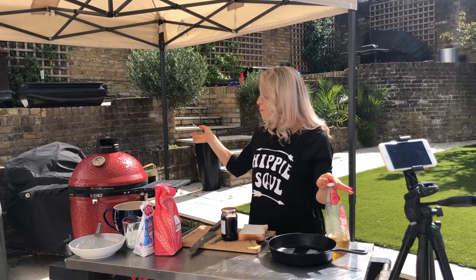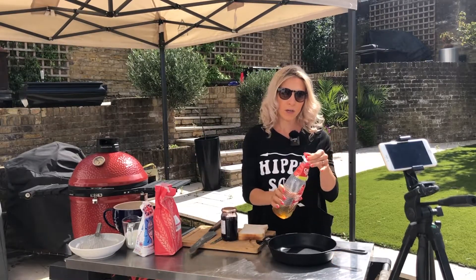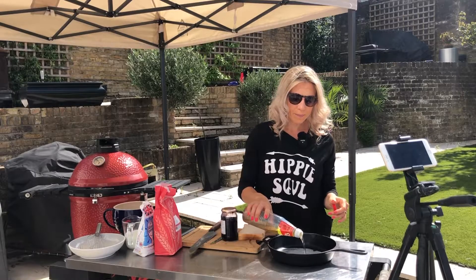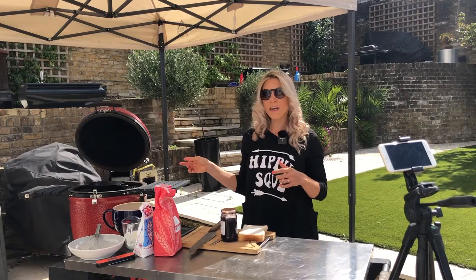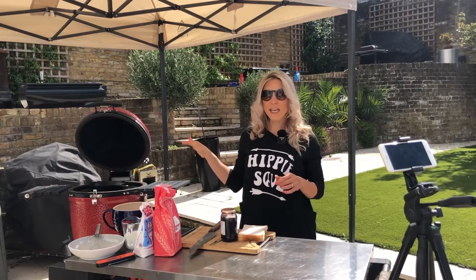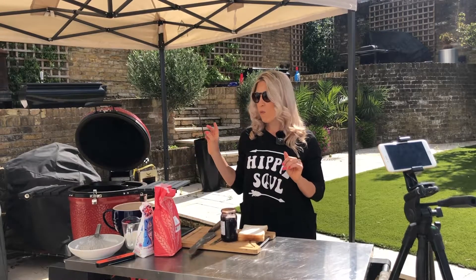Before we start anything I'm going to get on our preheated Kamado. So about three centimetres of oil in the bottom of the cast iron pan. We've put our cast iron pan on the Kamado over direct heat and we're going to let that oil get up to about 170 to 175 degrees Celsius. Whilst we're waiting for that to happen we'll make our batter.